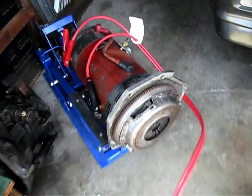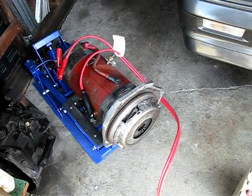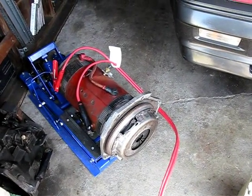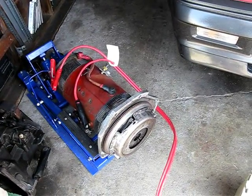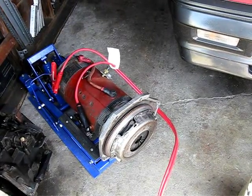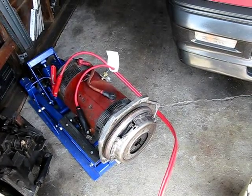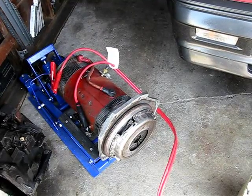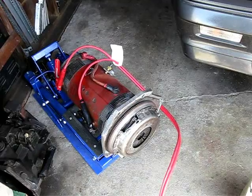Anyway, that's where we're at right now. I'm going to get in touch with NetGain and see if they'll ship me a pair of handy-dandy bearings for their motor, and hopefully it won't require a full shipment of the motor back to Illinois or wherever they're at. I will keep you all updated on the progress, and that's pretty much it for today. Take care and have a good one!